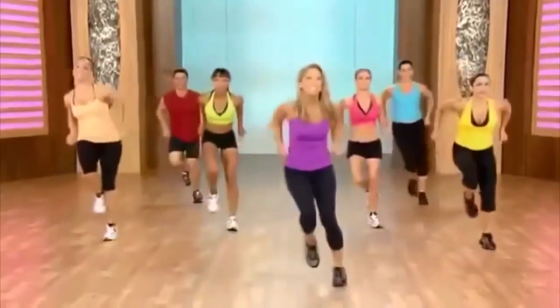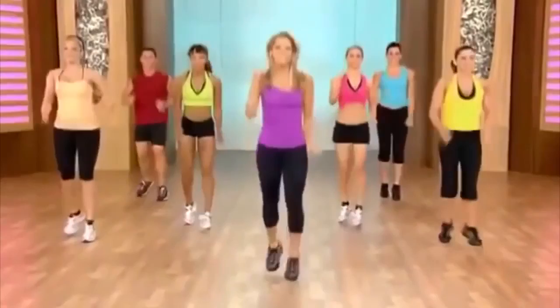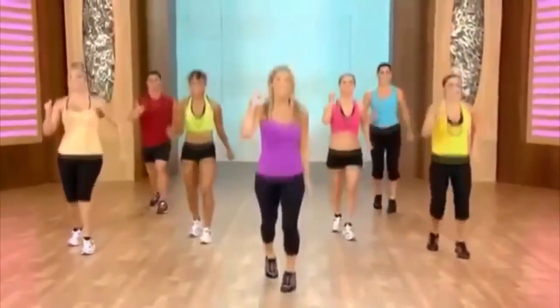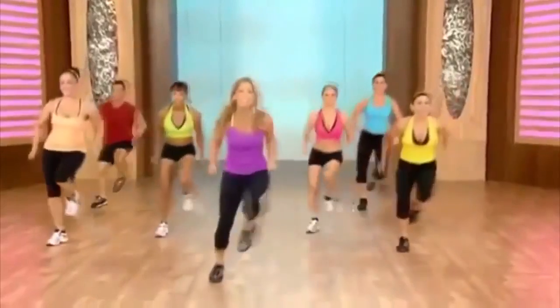And jump. And ski. Like you're cross country. And now up on those hills — come on. You got it. Scissor it out. Now really get into it. Add some power — plyometrics. It burns fat quickly.